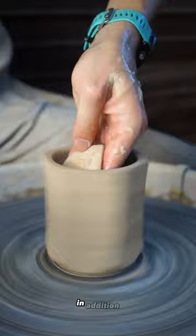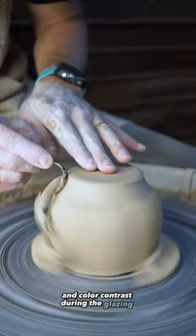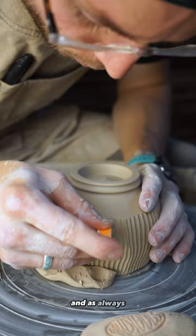In addition, the rigid lines from faceting can also create interesting breaks and color contrast during the glazing process. If you want me to make a cup just for you, let me know in the comments, and as always, please join me in making one cup a day for a year by hitting the follow button.